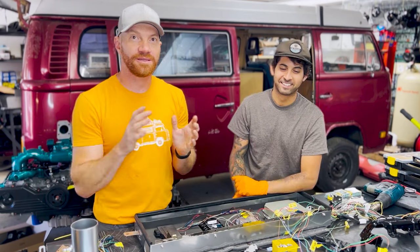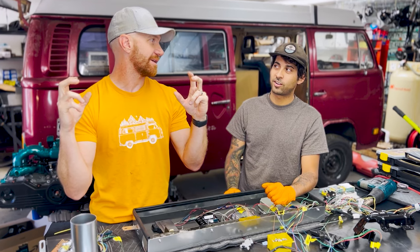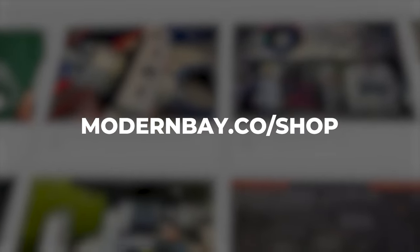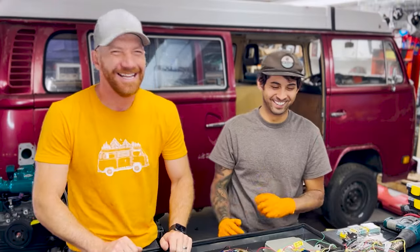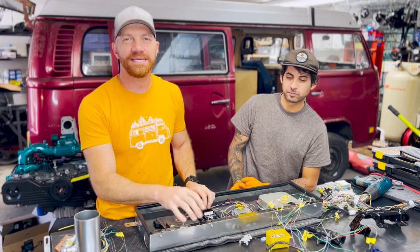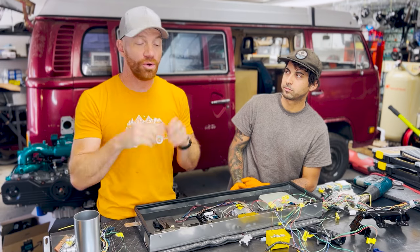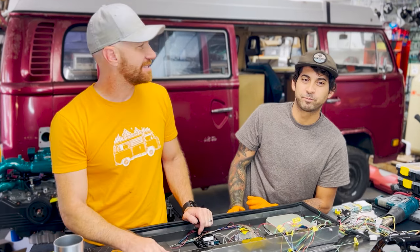Thank you guys for following along and watching the video. We sell a whole throttle pedal accelerator cable assembly kit — so if you guys are interested, let us know. You can also grab things like this shirt — yours won't be dirty. We will sell this as a kit so you can go there and get it if you want. Otherwise, leave a comment, let us know what you think, or let us know if you see anything we can do better or anything we're doing wrong.